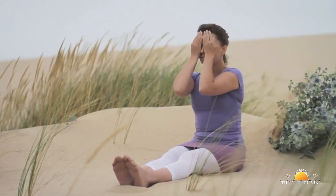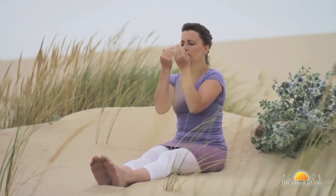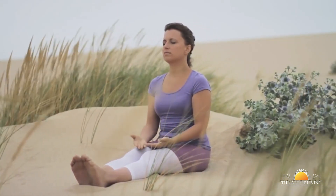Stay in this position until the heat from the hands has been completely absorbed by the eyes. Keeping your eyes closed, relax the hands. Repeat the process three times.